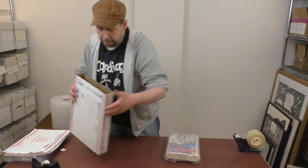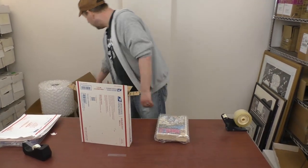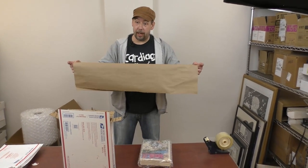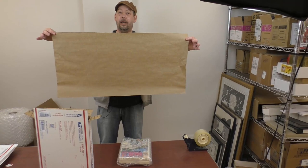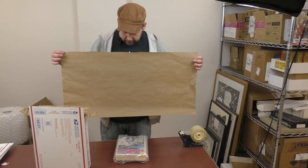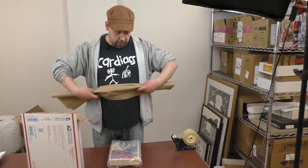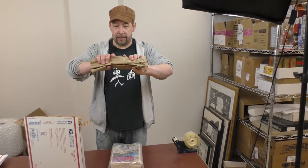To put it in the box, we want some cushioning. We're going to use these sheets of brown paper. If you don't have brown paper, newspaper is fine — just crumple it up a little bit. You don't want it super tight — you want a little bit of air in there, like bubble wrap has air in it. So I'm just going to roll this up and fold it into thirds like that.